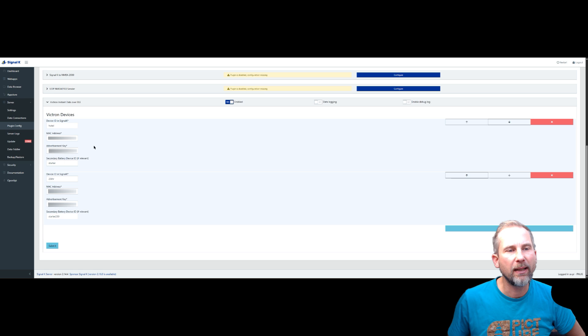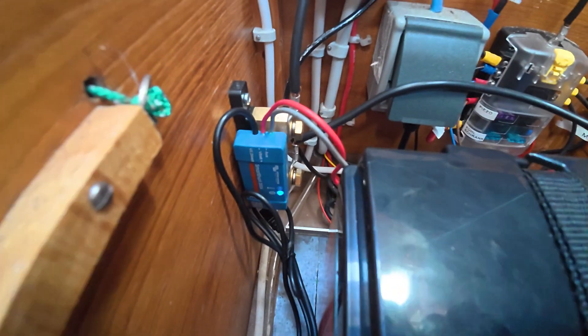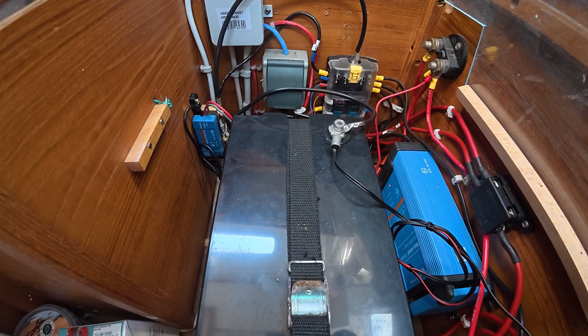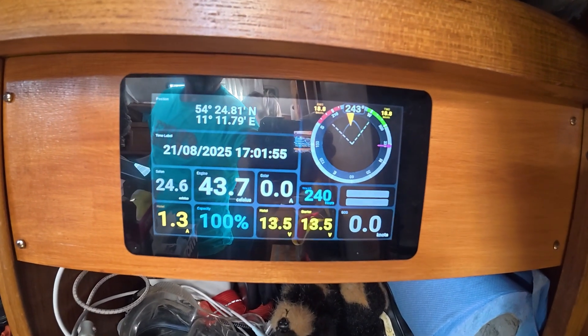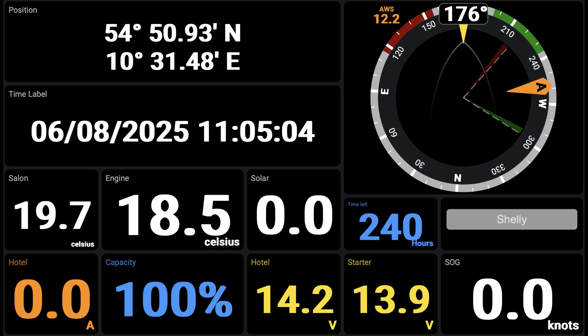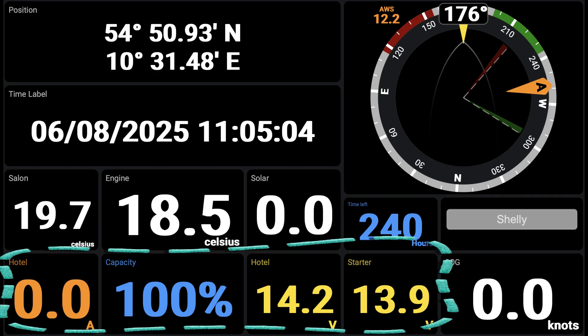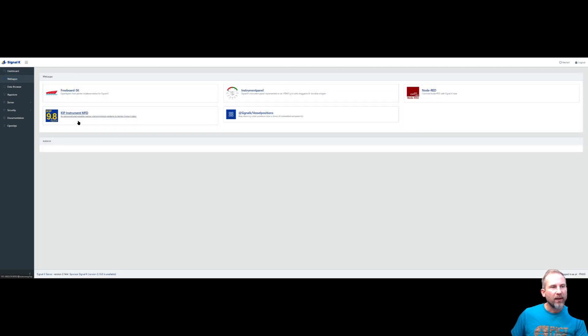Once configured, the flashing indicator shows Bluetooth is active. You need a Bluetooth interface on your Raspberry Pi — it will be found automatically if built-in, but if your UART has disabled it you will need a USB Bluetooth dongle. In the Signal K server, search for Victron as a data source from the plugin. On the left side you see the name you chose — hotel or starter — and you get current, power, and voltage, all the values directly in Signal K. You can now use these for any dashboard, for example the KIP dashboard.